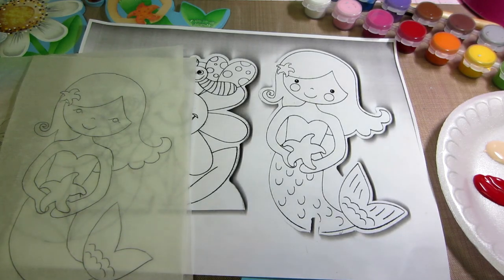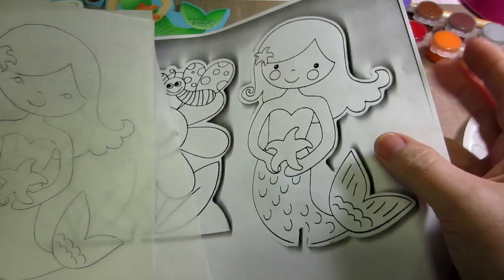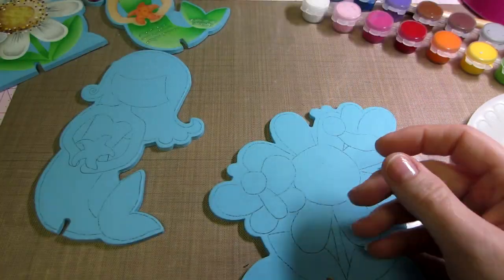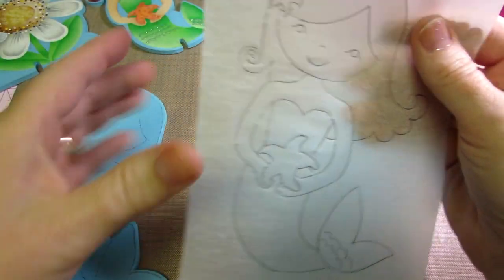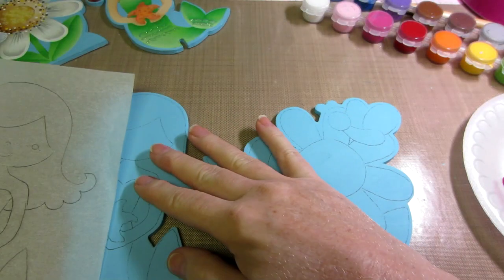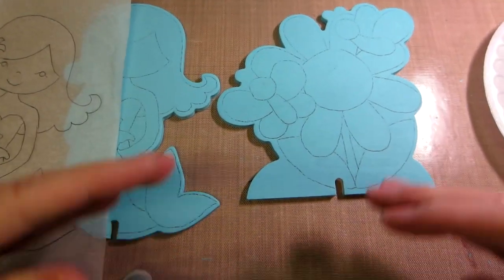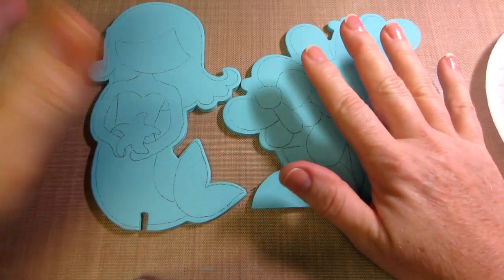Hello, it's Sarah. I'm back and this section of the tutorial is going to be called base coating. So far we printed out our pattern, got that onto paper, traced the pattern onto tracing paper, and then using graphite we traced the pattern onto our base piece, our prepped piece. These are ready to go and the next step is called base coating.